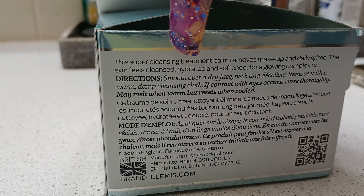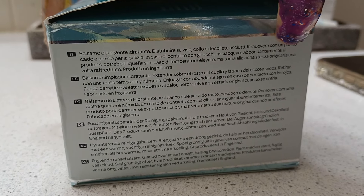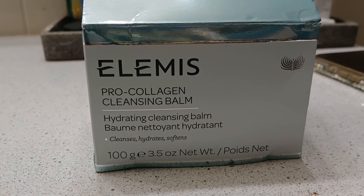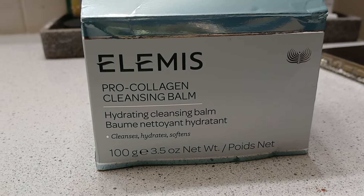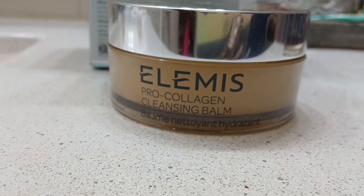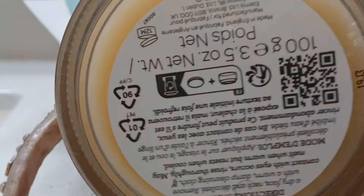It says it may melt when warm but resets when cooled, and you'll see why it says that. It looks like a greasy type product, but it's not — it really surprised me. I feel like this was a real game changer for removing my makeup, and with the collagen in it, it really did a lot. It cleans, hydrates, and softens. This is what it looks like outside the package — it says Elemis Pro-Collagen Cleansing Balm — and I'm going to turn it around for you. Very nice, very beautiful packaging.